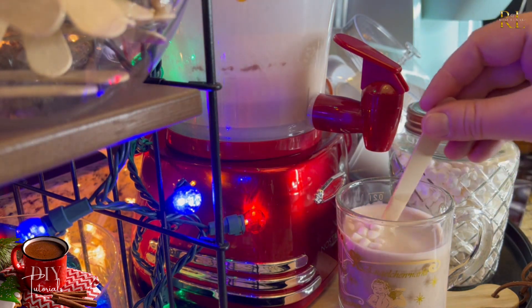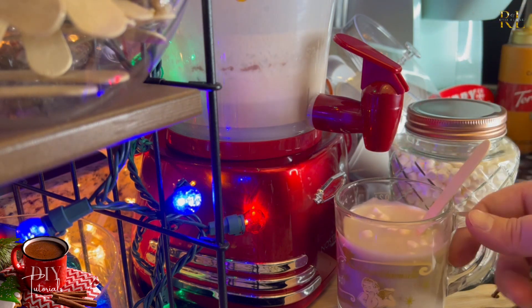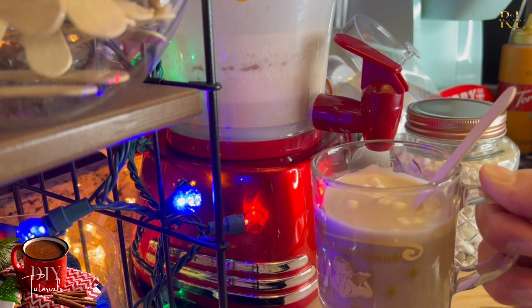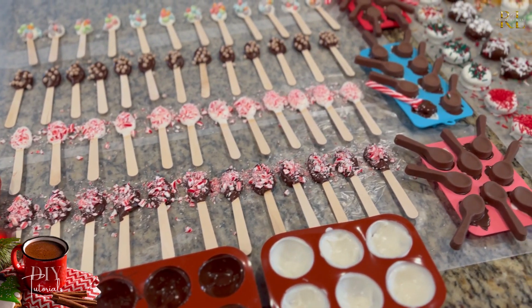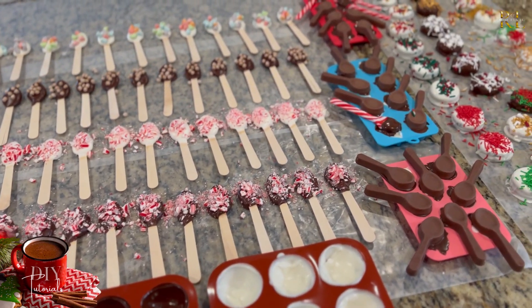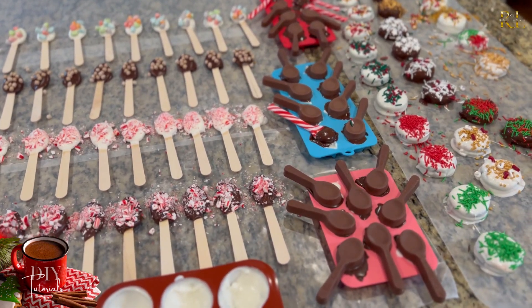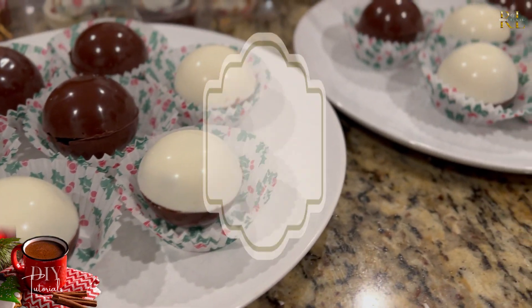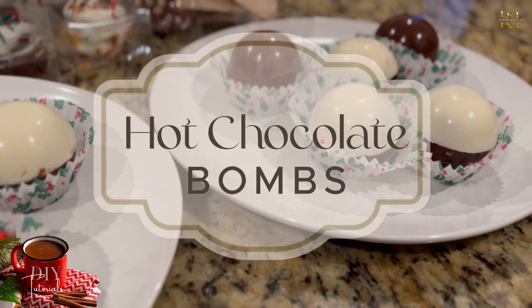Adding in a couple of marshmallows and one of our fancy little spoons — which I'm about to show you how to make next — can create a really fun presentation. Look at all these nice treats we added to this bar; they would also make very beautiful little presents. These hot chocolate bombs are actually really expensive in the store, so I was surprised at how easy they are to make.